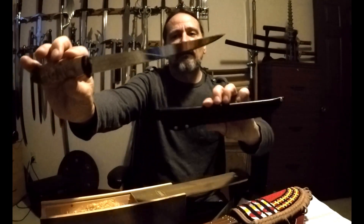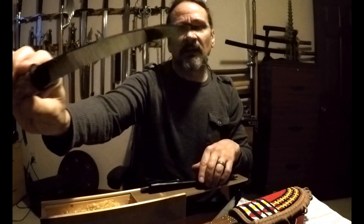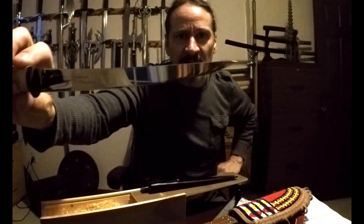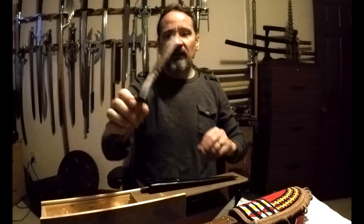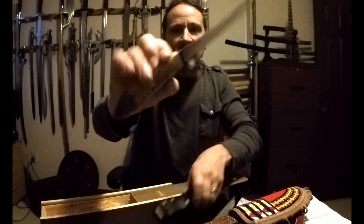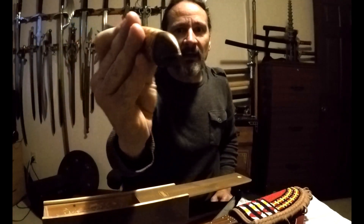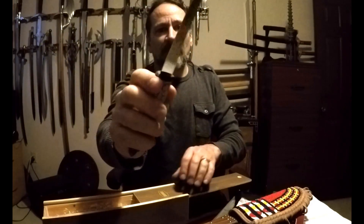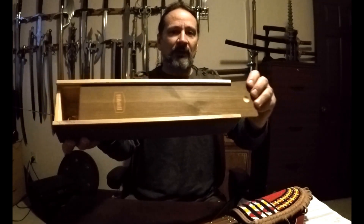The fillet knife I'm going to go over first is the Birch and Salmon Rapala Collector's Fillet. Stainless steel blade, made in Finland. It has a seven and three-eighths inch length blade. The handle is birch — it's a curly birch, obviously. It has a salmon head on the pommel there, at the tail of the knife. It came in this nice box, so that is pretty cool.